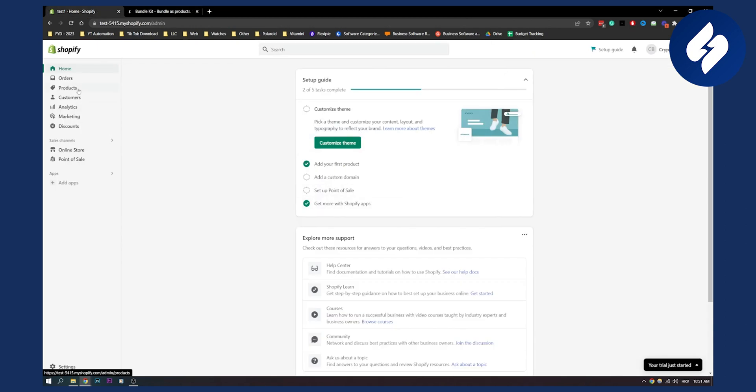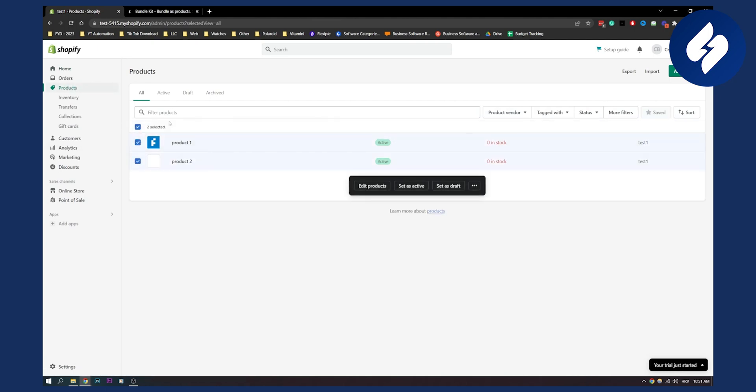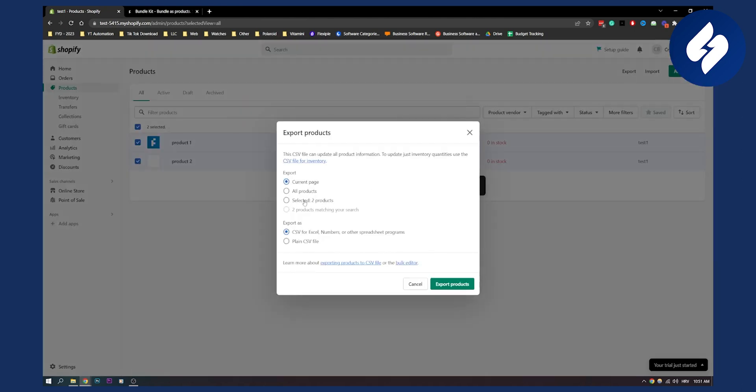The second way you can do this is manually. This involves going to Products, selecting these products, and what you can do is export two products. So let's say you want to export two products — as you can see, we can export a CSV.